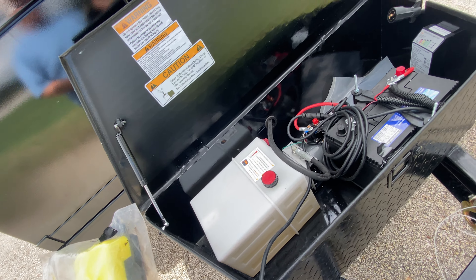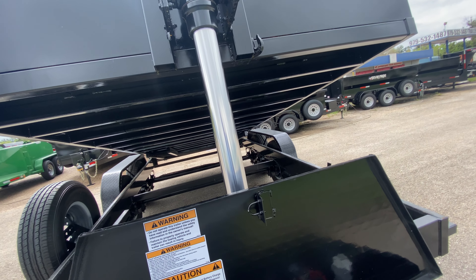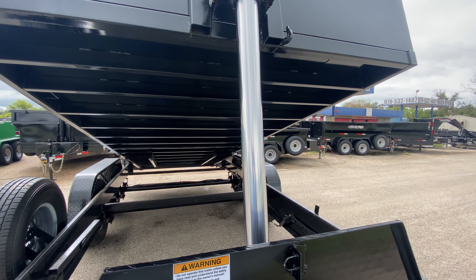One great feature about this trailer is that you do not need any power to lower it. The only time this trailer uses power is when it's lifting. To lower this dump, no power is used — it's all on gravity. It's got heavy-duty cross members and heavy-duty slide-out ramps.